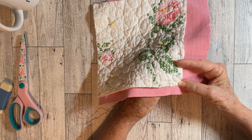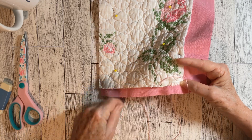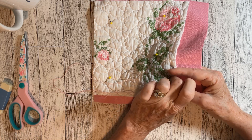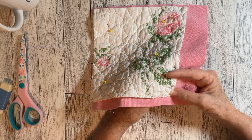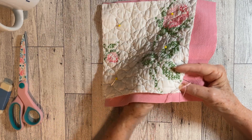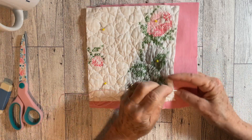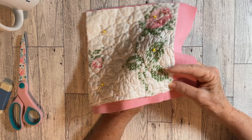I actually have counted cross stitch Christmas pieces in my Etsy shop — I think everything's gone now, I need to get busy and get some more in there. Counted cross stitch was the craze for — I don't know — maybe 10 to 20 years, a long time. It was so popular that there were counted cross stitch shops on every corner in every town with wonderful things: all your fabric, patterns, and kits. It was just the big wave.